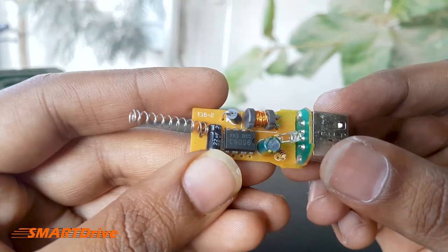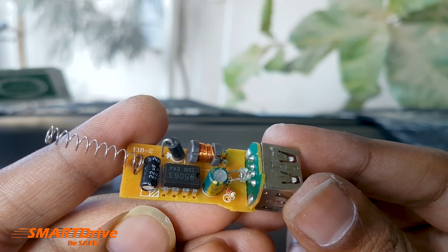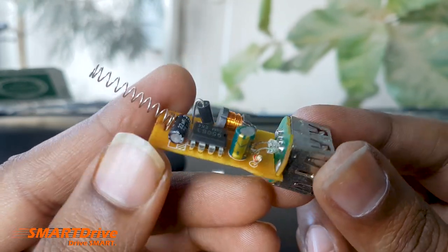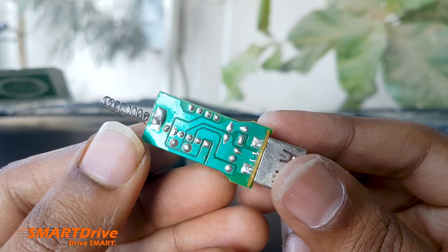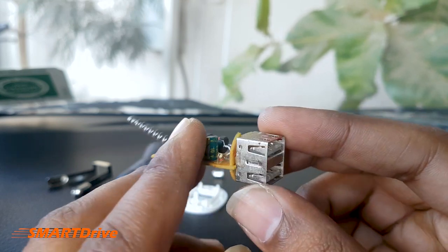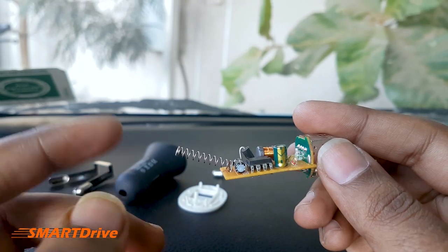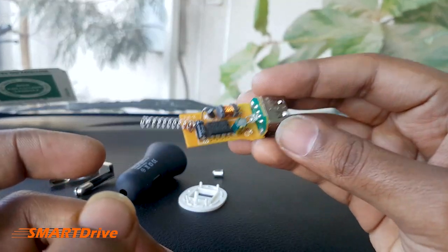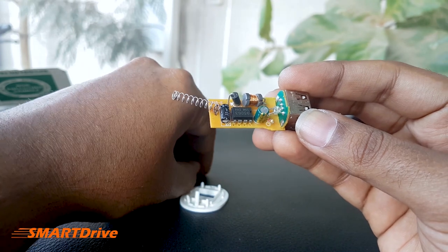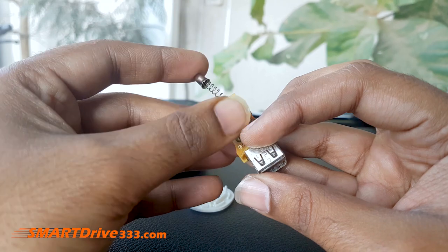Inside the housing we have one spring, two capacitors, one resistor, one transistor, and one smart chip with a diode. Here we have a dual USB PCB board. As you can clearly see, the LED light is over here. The spring is nothing but the positive terminal of this car charger, which will be inserted in the cigarette lighter socket to get 12V supply and enable the charging.